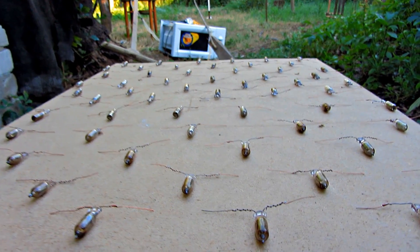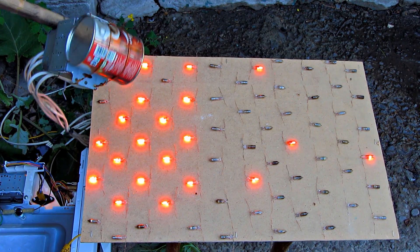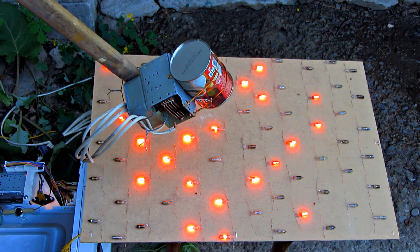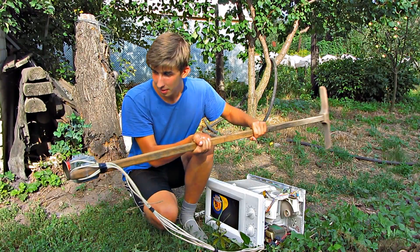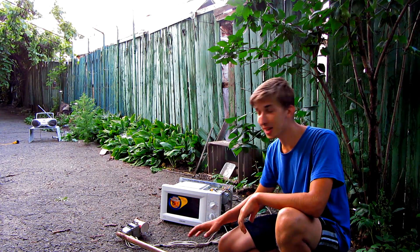Let us check the directional diagram. As you can see, it's changing. Shielding does not even help the camera. All household appliances stop working at such distance.